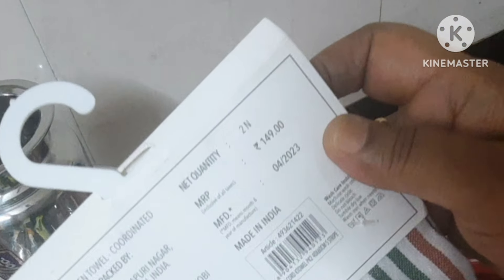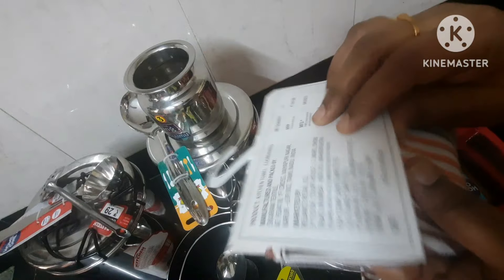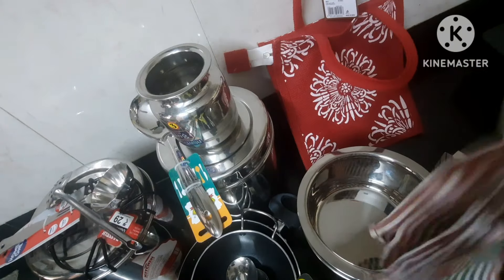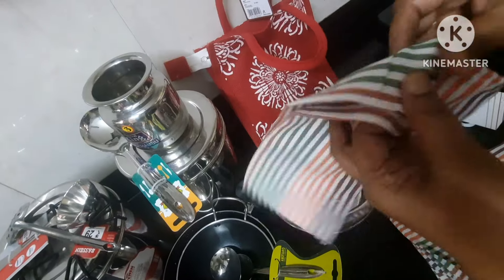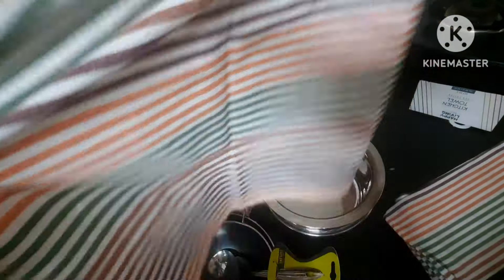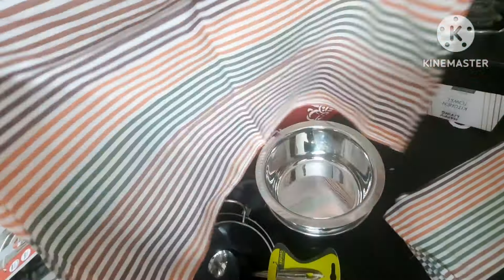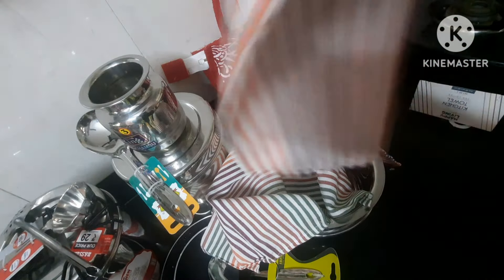Let's put the kitchen hand towel. This is different because you can put it on the table. If you look at the rate, it is Rs.145. Let's open the towel — you can put it on the table. It is very soft. Now, the kitchen hand towel — let's wash it.